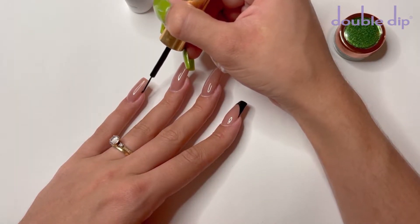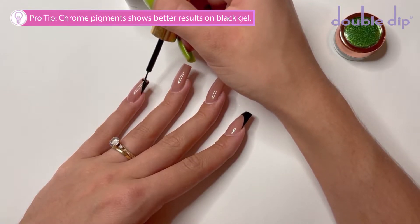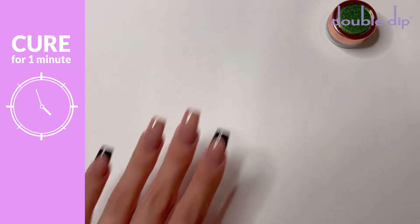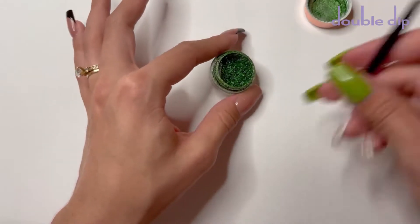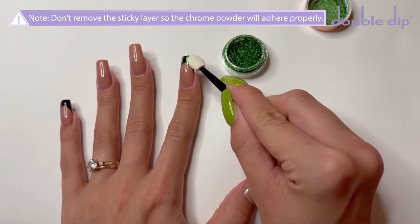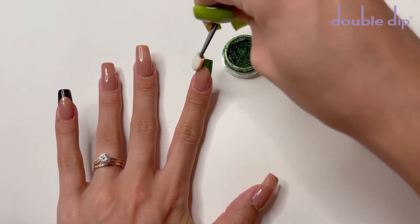I'm also going to be hand painting a fringe tip on the pinky nail as well. I'm choosing to use black gel polish because I've heard that chrome pigments show up a lot better on black gel polish rather than other colors, but you can also play around and use a different color for the base. Once I have those fringe tips, I'm going to cure for one minute. After those nails are cured, I'm going to open up my chrome pigment. I am using the eyeshadow applicator that the mystery box came with to apply my chrome pigment onto the nail. I did not remove the sticky layer from the gel polish after it was cured, so that is what the chrome pigment is sticking to. You do want to make sure not to remove any of the sticky layer before applying your chrome pigment.